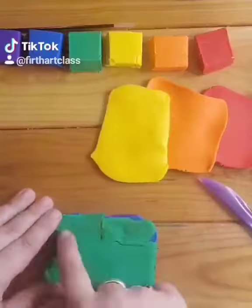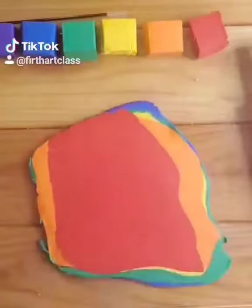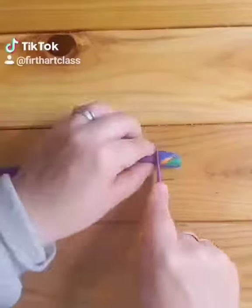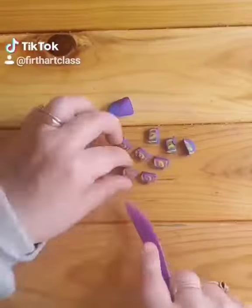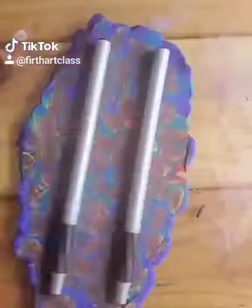Choose your clay colors, flatten them out, and lay them in some type of pattern. There's no right answer to this, but I chose to flatten them all out once they were layered together and roll them up. Once your coil is formed, start cutting them into pieces and lay them out on a flat surface. Add any finishing touches, roll it out, and scrape it off your surface.